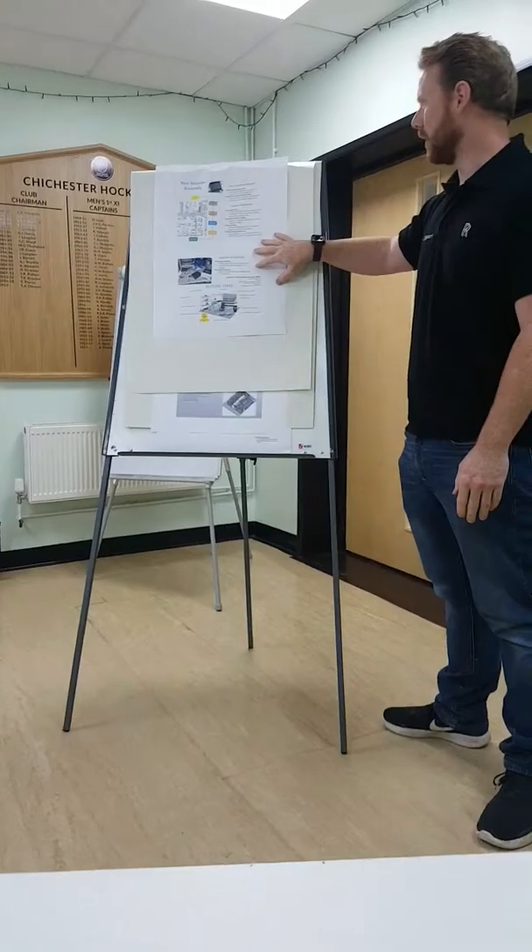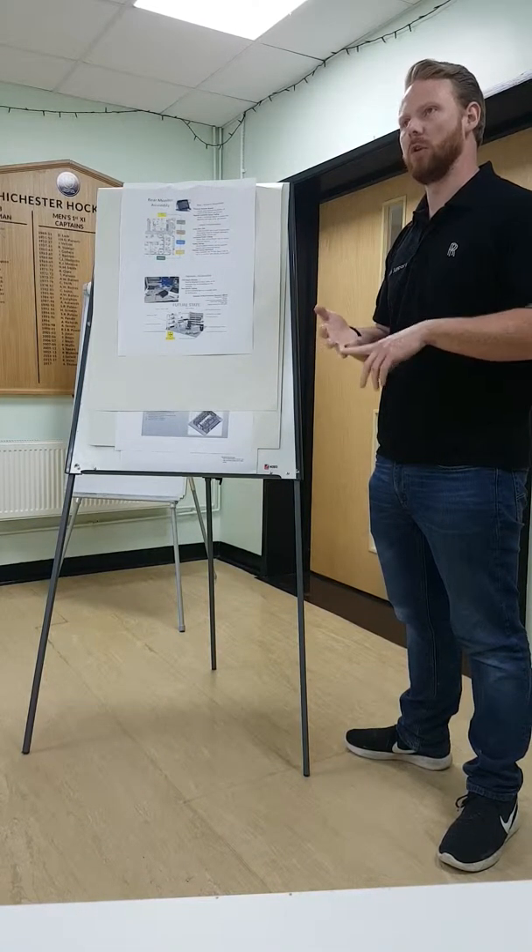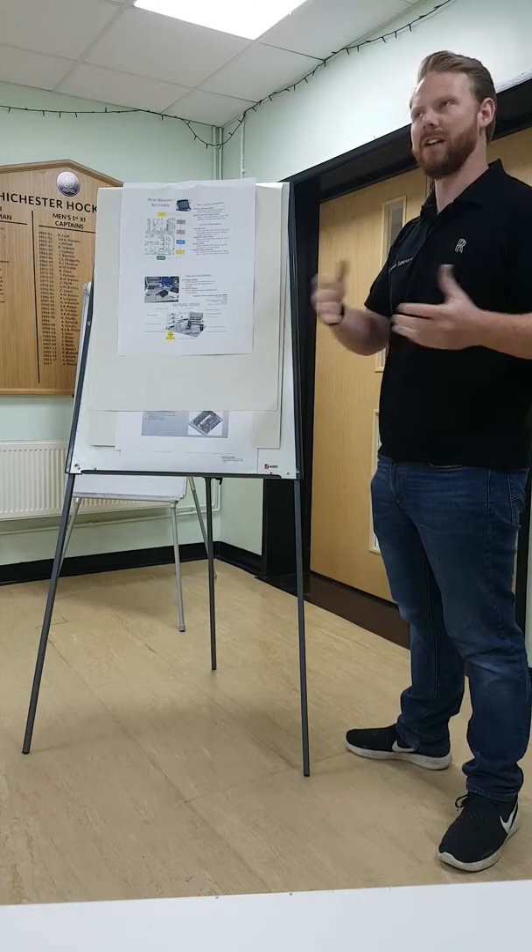Morning, I'm Kyle Mourney. I'm going to give you a brief talk through this personal thing that I've made about the rear monitor assemblies, which are used in both the RR31 and the RR11 and RR12, which is the Phantom and the Cullin.